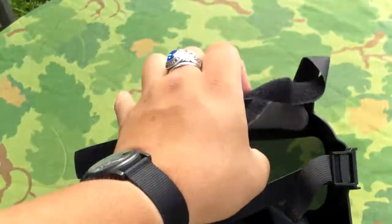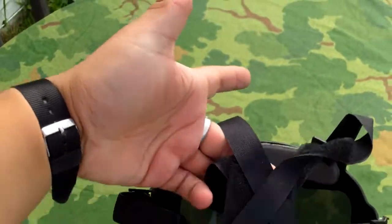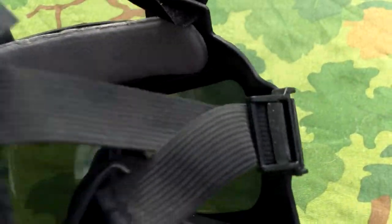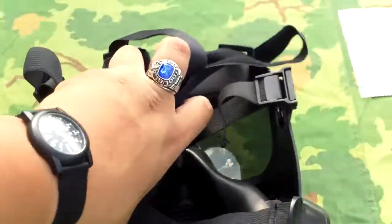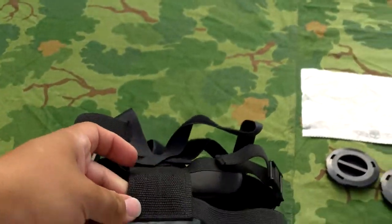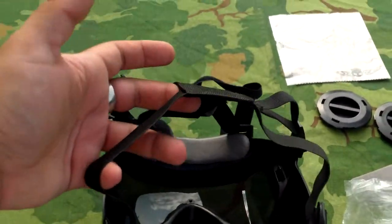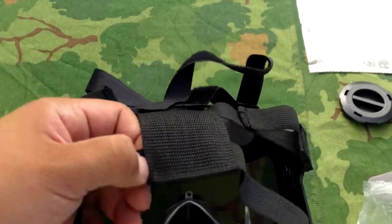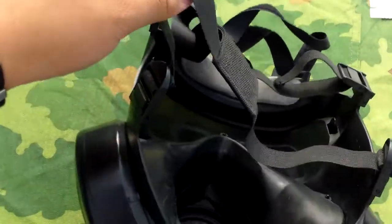The head harness is surprisingly close to the original, except it has a slightly different style. The buckles are pretty much the same. I'm curious to see if a real one would fit on there — I think it would. I haven't seen any M50 head harnesses for sale though.